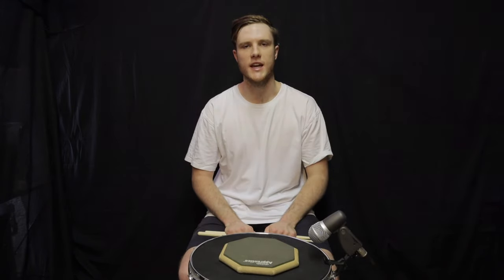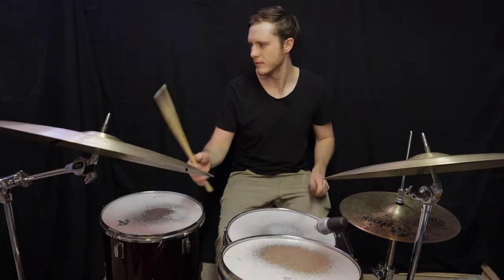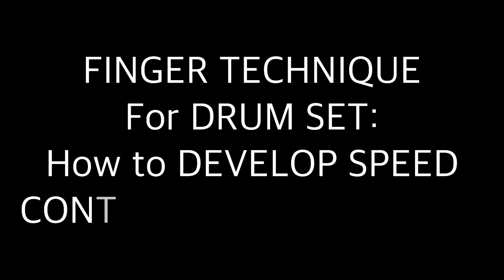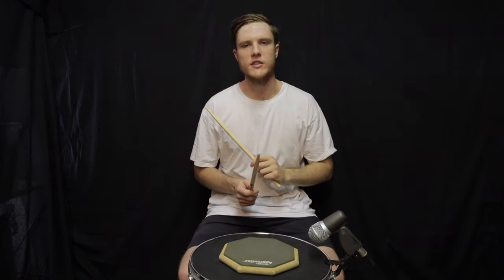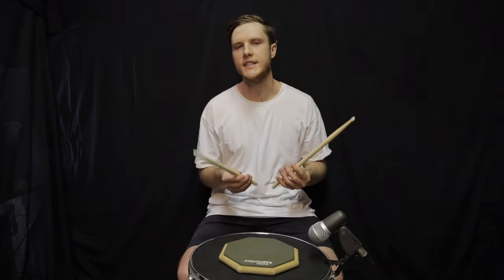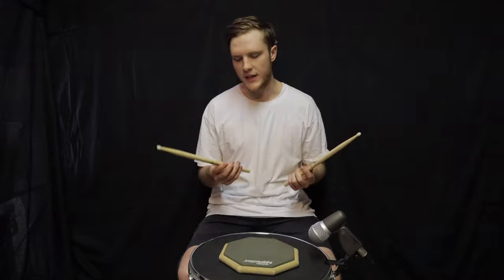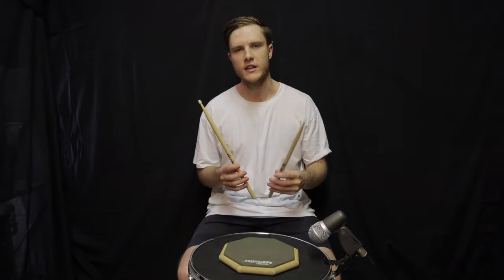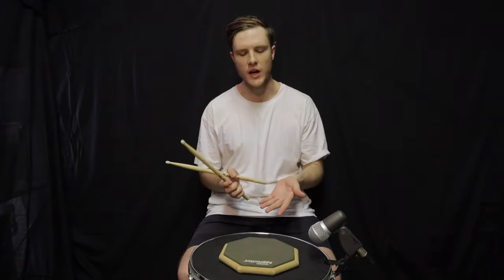For those of you that haven't really developed finger technique, it's going to be quite a different technique compared to using wrists and forearms, which you're probably most used to. When we start off with finger technique, we really want to isolate the fingers themselves and start to gain the motion.